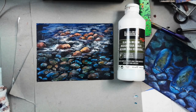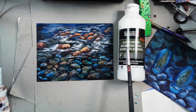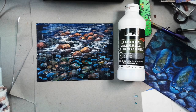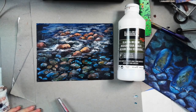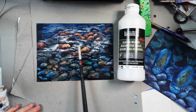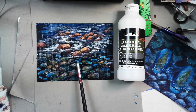Hi, this is Ginger Cook. Today we're going to cover how to use glazing medium. Liquitex makes a glazing medium, as do other acrylic companies. We're just going to cover how to use this particular type of glazing medium. To demonstrate that, I've created a painting with some river rocks — some are above the water, and some are below the water — and how we get this effect.